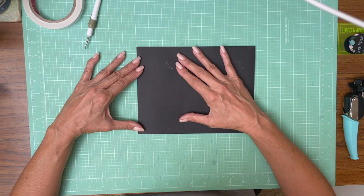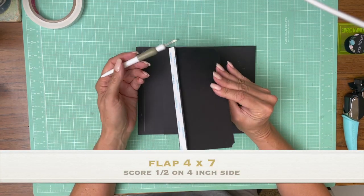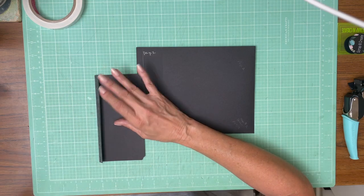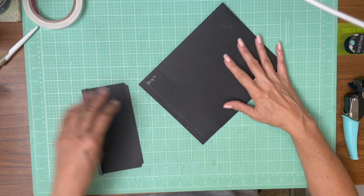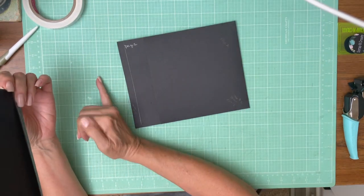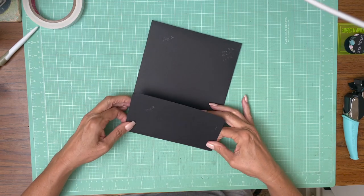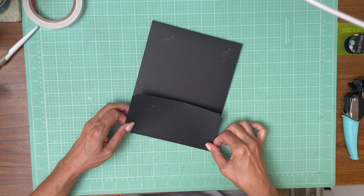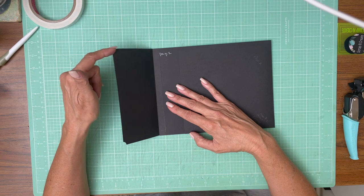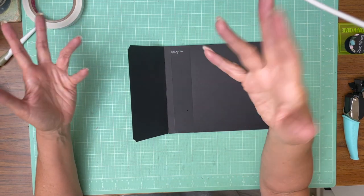I'm just going to quickly dry fit it top to bottom — looks like it fits. The flap is four inches by seven. You're going to score a half inch on the four inch side. I was going back and forth about where to place the flap, but since this is the spine and this is the outside edge of page two, I'm actually going to do it flush. I used the Crop-a-Dile corner chomper with the stub, and I'll be using that throughout the book. It's not required — you could do rounded corners — but I kind of like the stub.